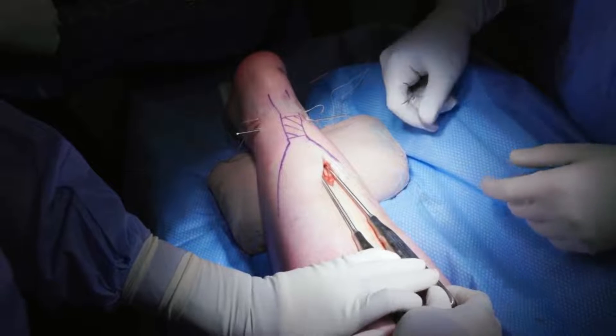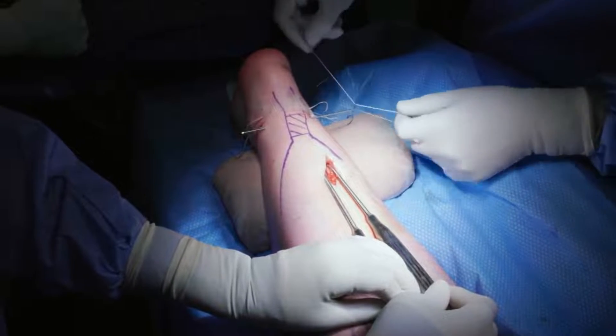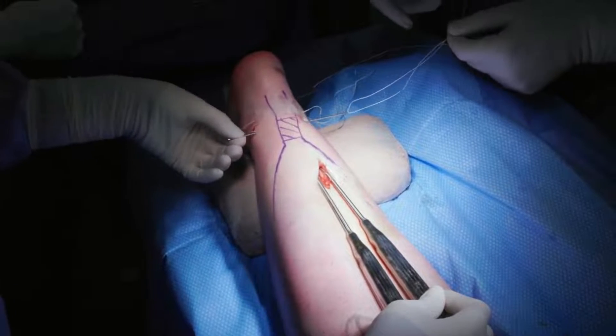The ends are arranged such that the looped ends of the two threads are placed opposite one another, with one resting on the medial side and the other resting on the lateral side of the tendon.